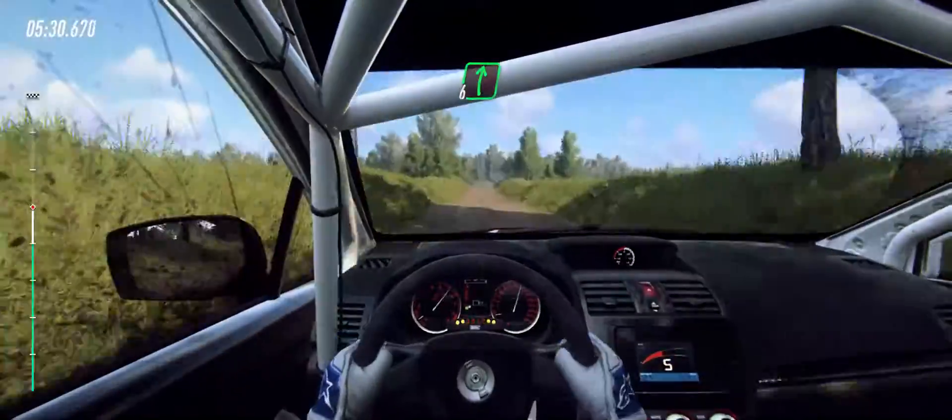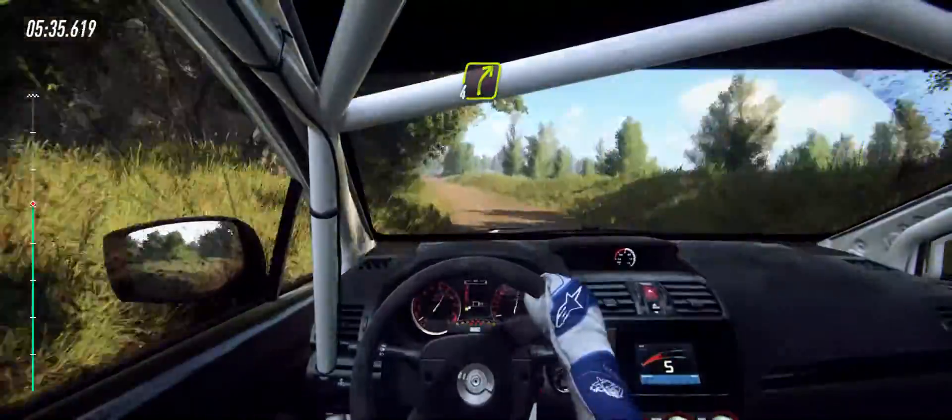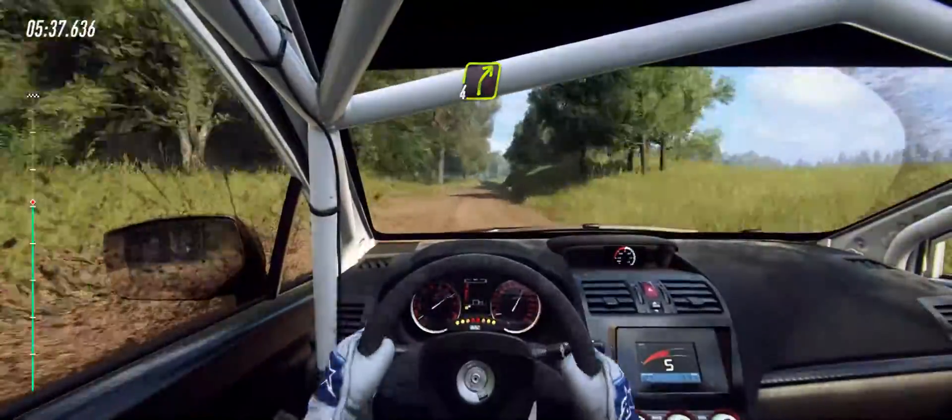6 right over crest, bumps. 6 left over crest, low 30. 4 right long, 120.